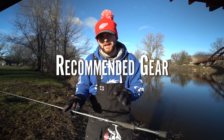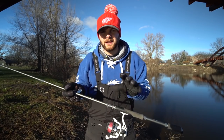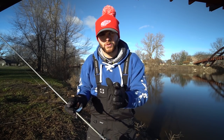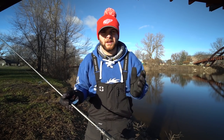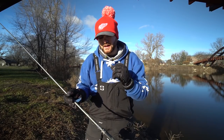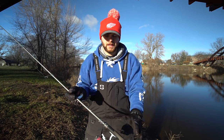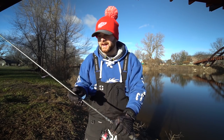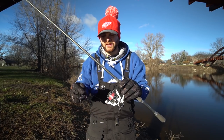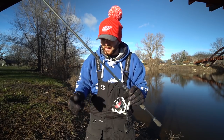Now let's take a look at my recommended setup for throwing a blade bait, starting with the rod. The rod I like to throw it on is a spinning setup, and this is for all size blade baits up to three-quarters of an ounce. A spinning setup allows me to throw it on lighter line, which gets the blade activated sooner. Generally, spinning rods handle lighter line than bait casters. So I can fish it on 15-pound braid to 8 or 7-pound fluorocarbon and fish it a lot more effectively.